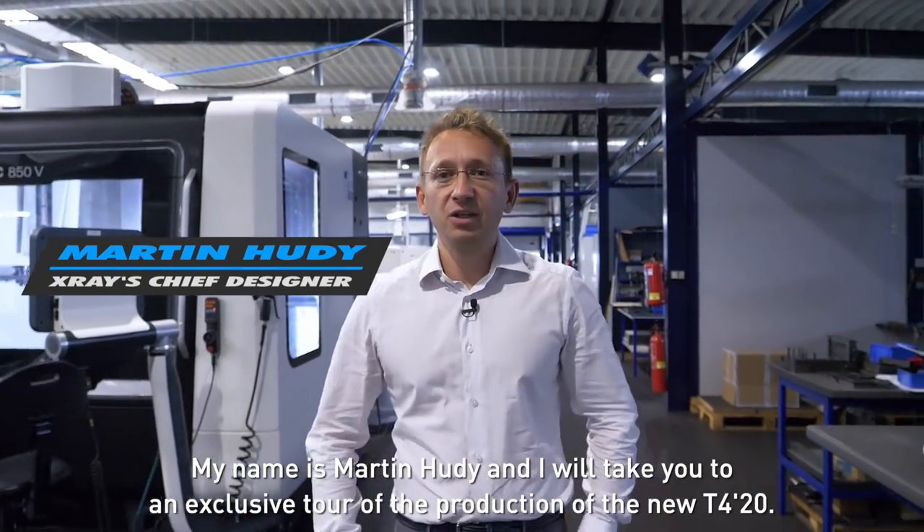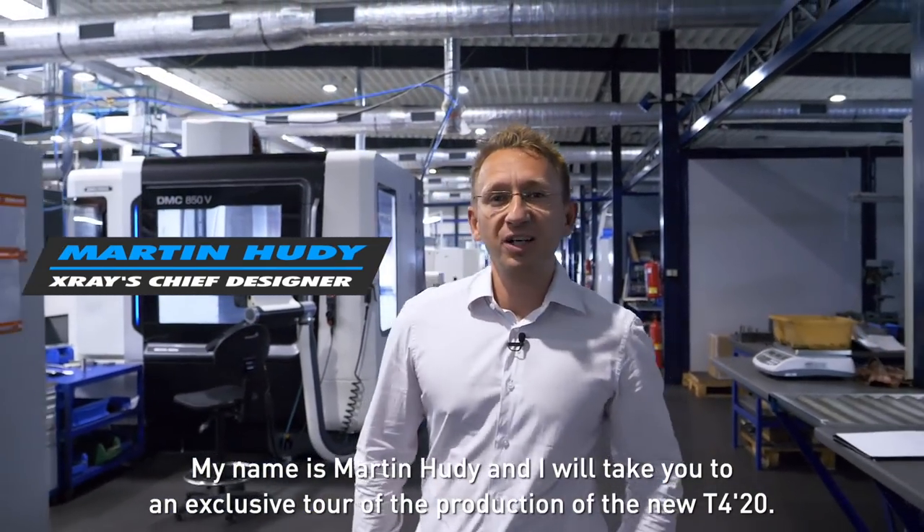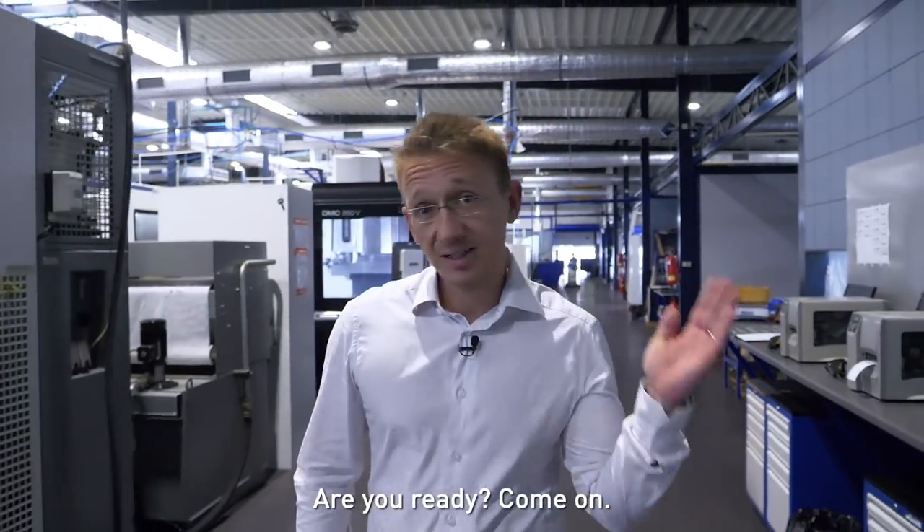My name is Martin Hoodie and I will take you on an exclusive tour of the production of the new T420. Are you ready? Come on!